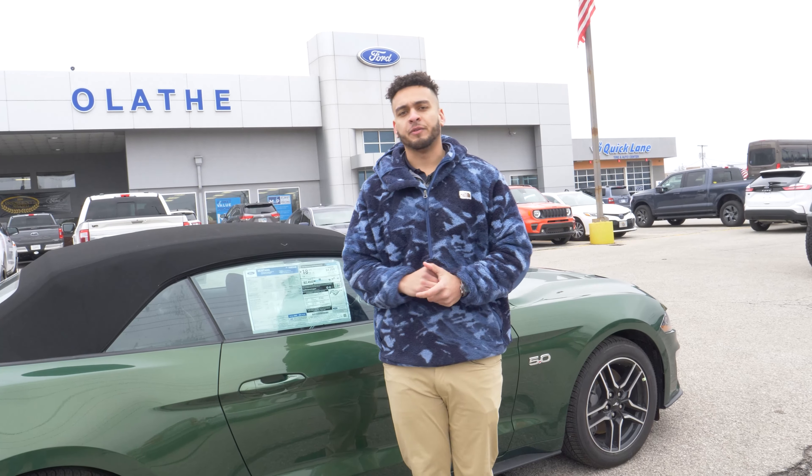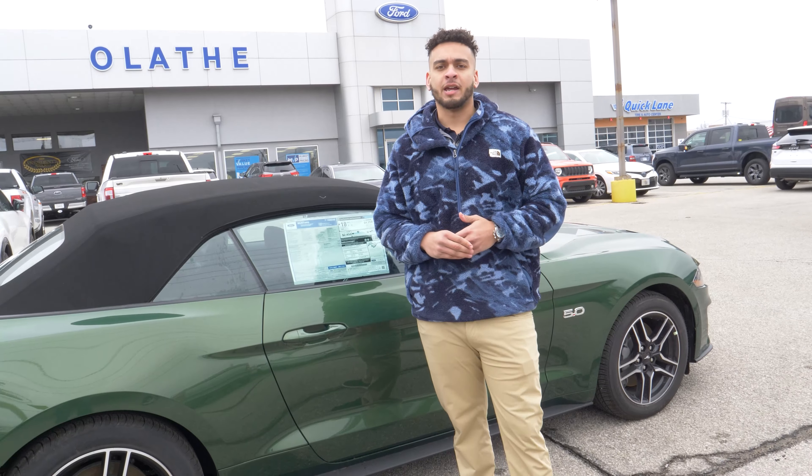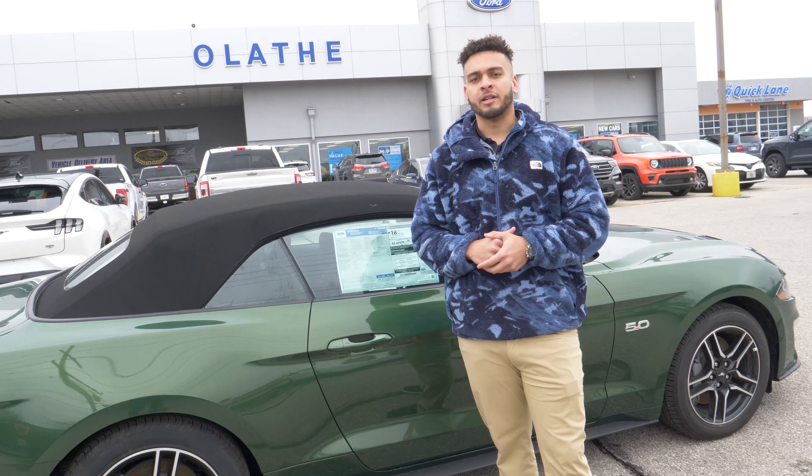That wraps up the Mustang. If you guys have any questions or want to come take it out for a test drive, feel free to stop at Olathe Ford. We'd be more than happy to see you. My name's Jordan — if you have any questions, feel free to comment below, and have a great day.